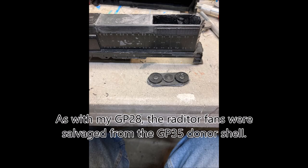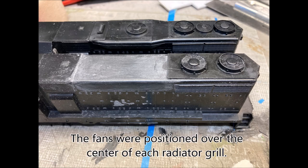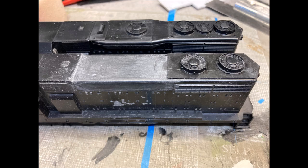As with my GP28, I salvaged the radiator fans off the GP35 shell. The fans were placed on a new roof panel and positioned over the center of each of the radiator grill sections.